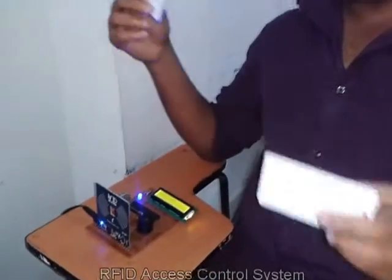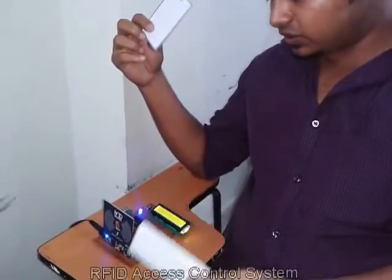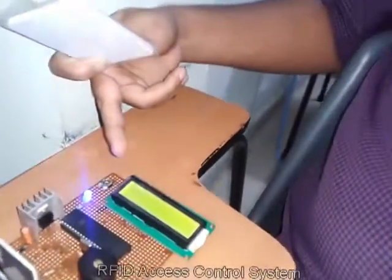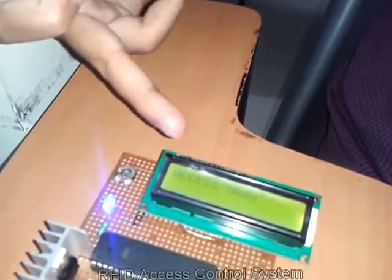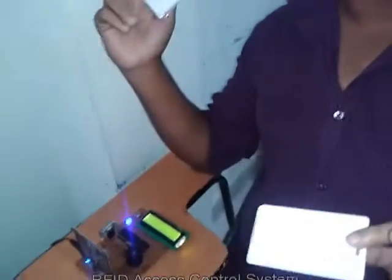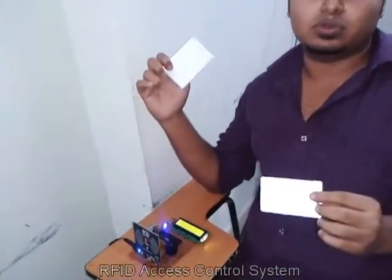So we can check what's over here. We are presenting the card in front of the reader and on the LCD we are getting 'access granted', which means it is a legal card for whichever company the total setup is being used.